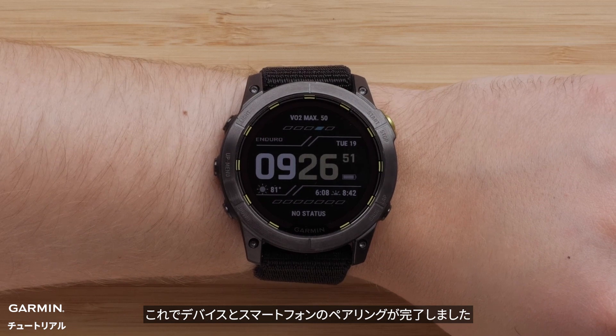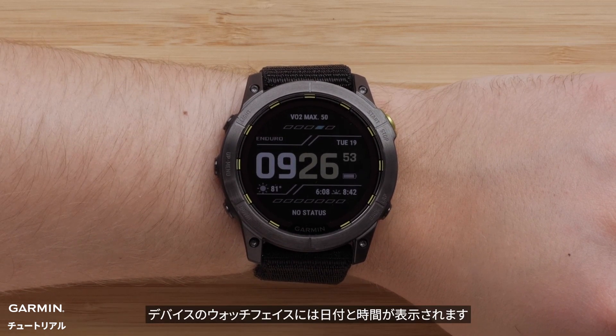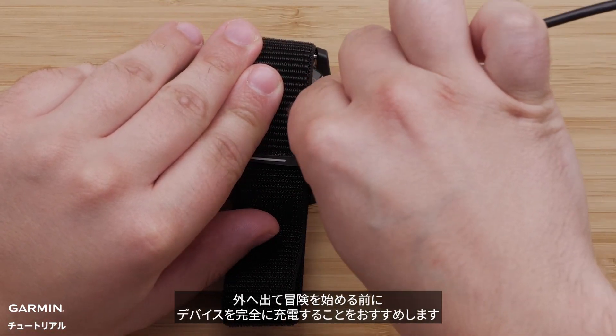Now that your watch and smartphone are paired, your watch will display the watch face with a date and time. We recommend you fully charge your watch before heading out on your adventure.